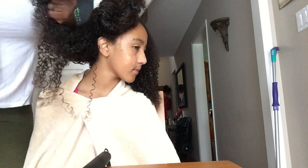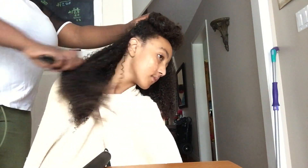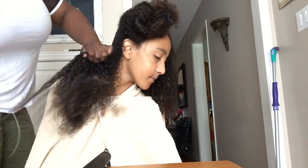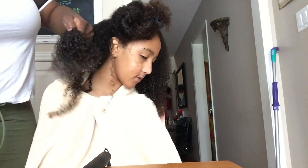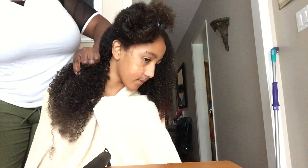I do think I need to give her a little bit of a trim because her ends are where I'm running into the biggest problem. Her hair is so thick and so full, and it just requires quite a bit more time to manage.